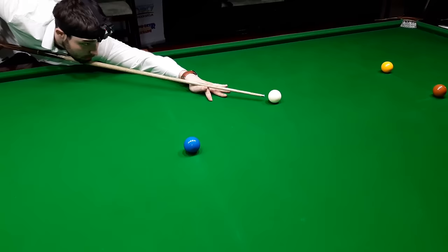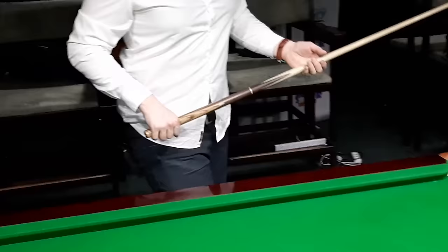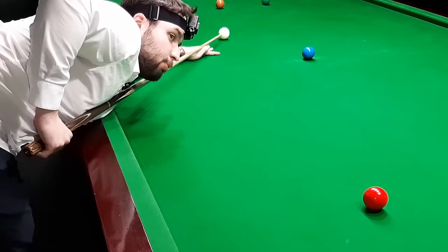Remember, your tip should be as close as possible to the cue ball — that's how you measure the bridge at 25 centimeters. For this hand, to make sure your timing is good, I recommend about 90 degrees. It's not a rule, but for some players it could be a little bit more or a little bit less depending on the player. For beginners I recommend 90 degrees.